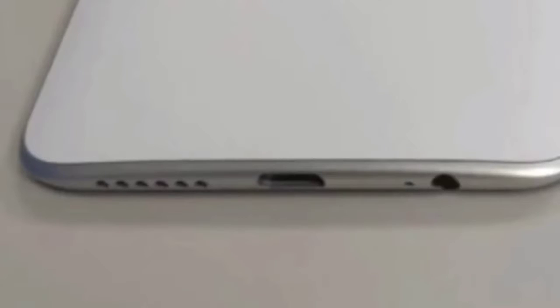The bottom edge of the Zenfone 6 prototype has a 3.5mm audio jack, a USB Type-C port, and an external speaker grill.